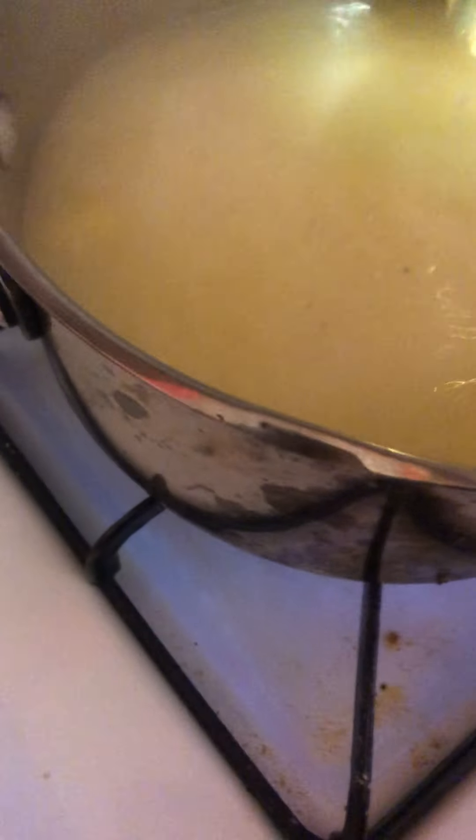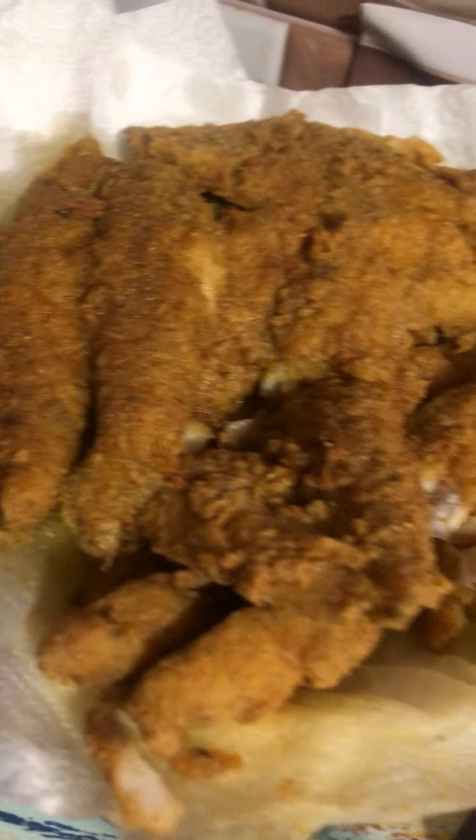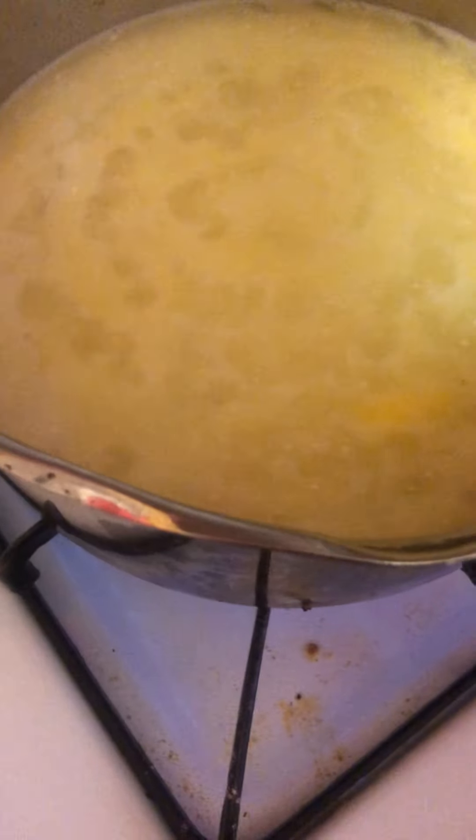Let that boil. This fish is looking scrumptious. Just boiling away.